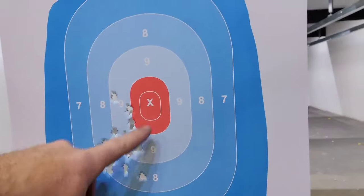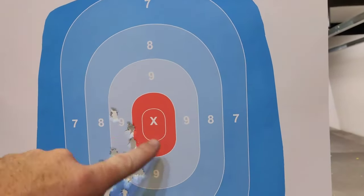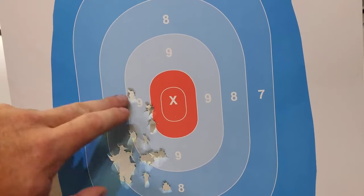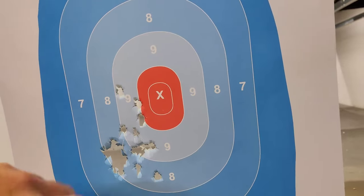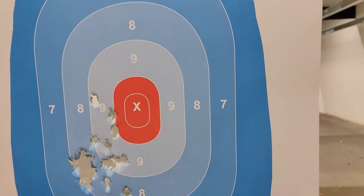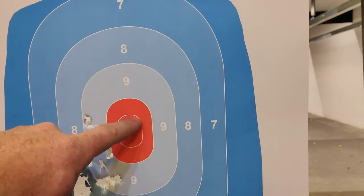All right, let's see how we did. So I definitely was aiming here — pretty consistently aiming, not super rapid fire. And I'm definitely shooting a group that's lower to the left. So let me see if I can work out finessing this and where I need to be aiming in order to be hitting center X.